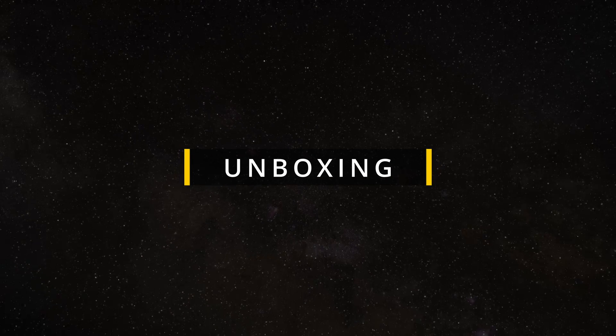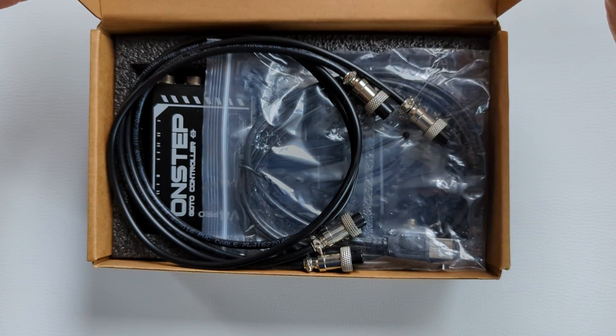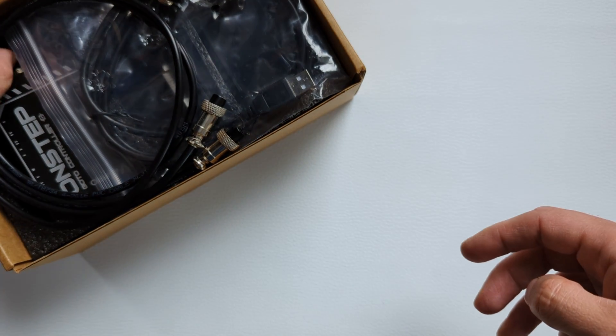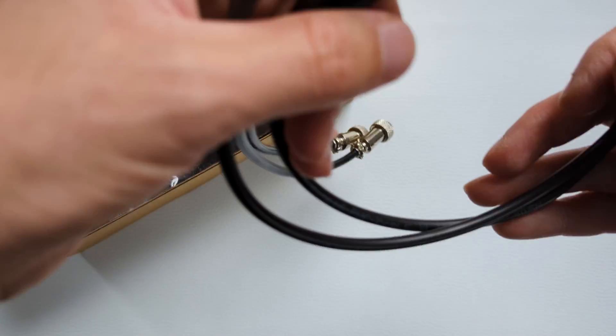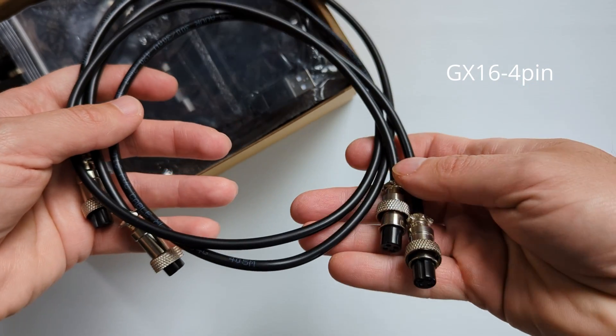Alright, now let's look at what's in the box. The whole kit was delivered in this rather unassuming box, and inside we find a pair of decently long control cables for the servo motors, both featuring a GX16 4-pin aviator connector.